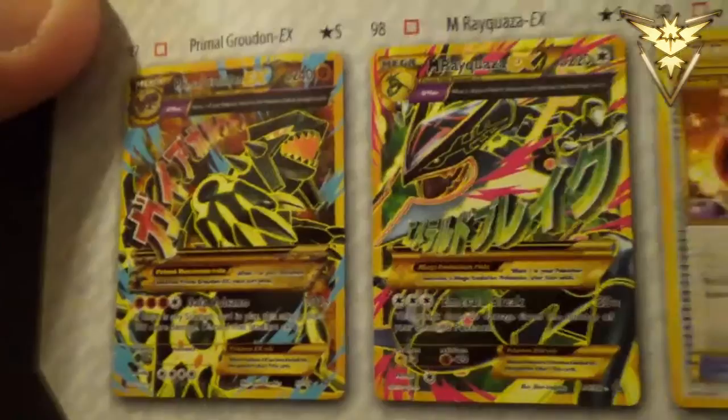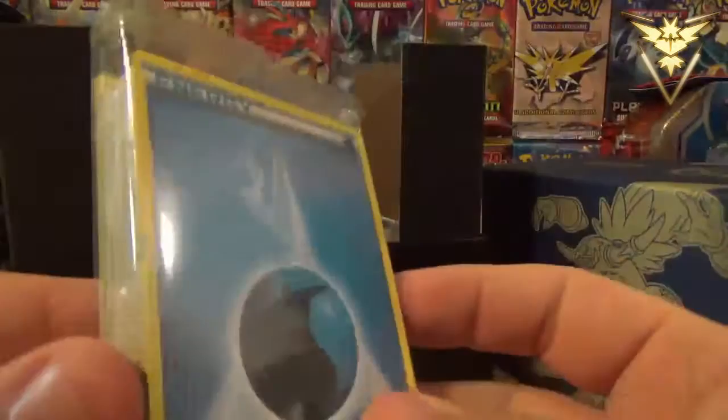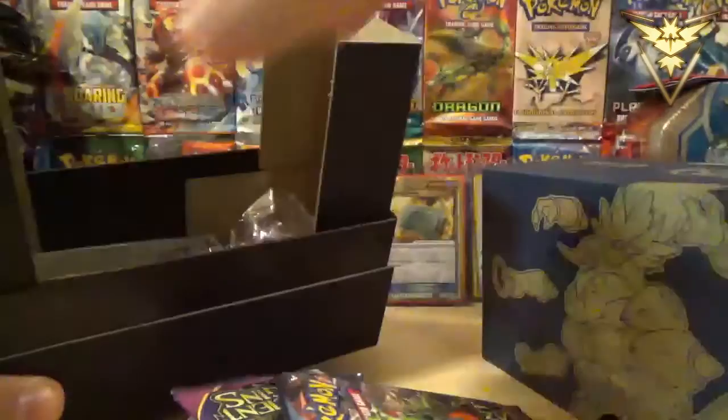We have pulled one of these on camera before and I would love to pull another one. And here are the other Secret Rares: Trainer's Mail, Energy Retrieval. Technically the Full Art Primals are not considered Secret Rares, but they're awesome. So here is the pack of 45 Energies — I believe it's eight different Energies in there, not 100% sure. We'll go over the packs in just a minute. Here is the code card for the box itself.